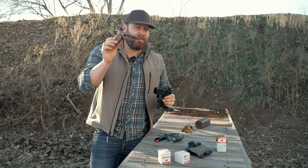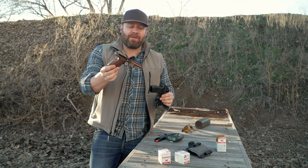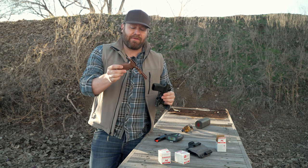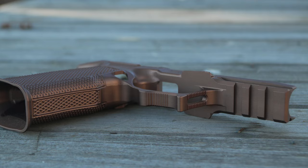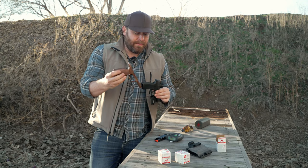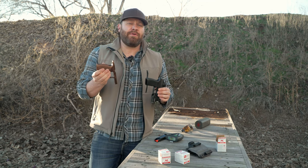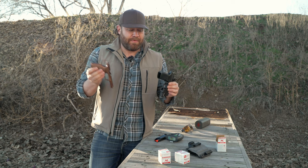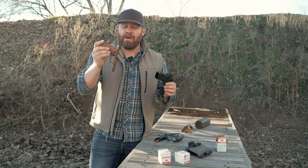By the way, this grip is not a serialized part — it can be shipped to you through the mail. It's made by Icarus Precision, who makes them for other P365 models as well. It's got a pic rail on the bottom. We'll do some YouTube magic and swap the serialized part — the trigger or fire control group, the FCU — into this grip and run it again.